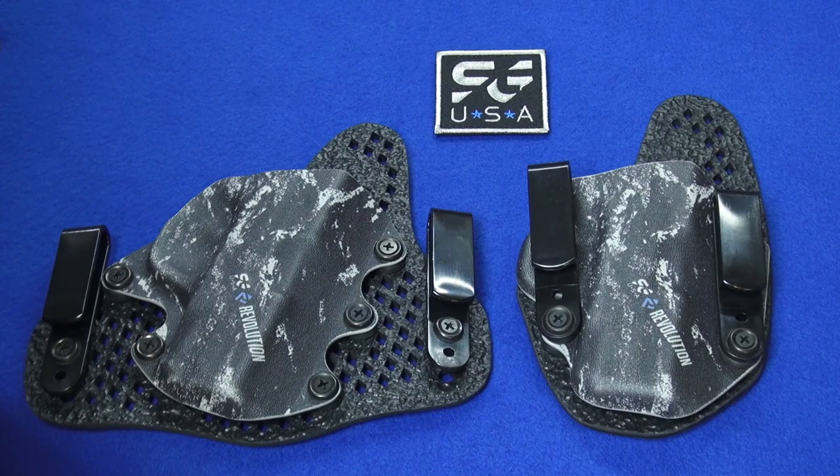Something new — a brand new line of holsters from Stealth Gear USA called the Revolution. What's revolutionary? Well, let's take a look.